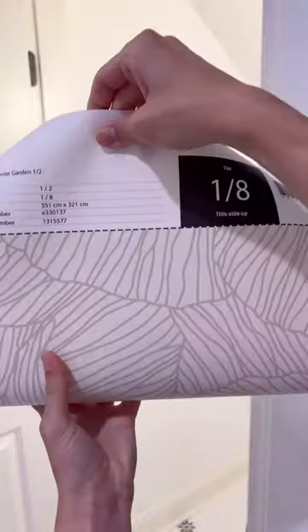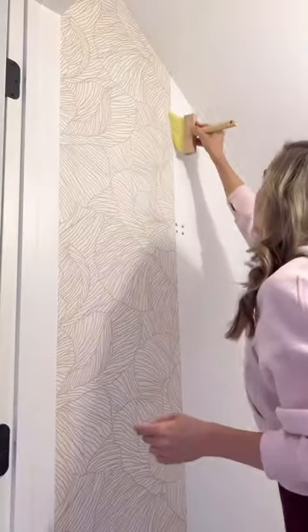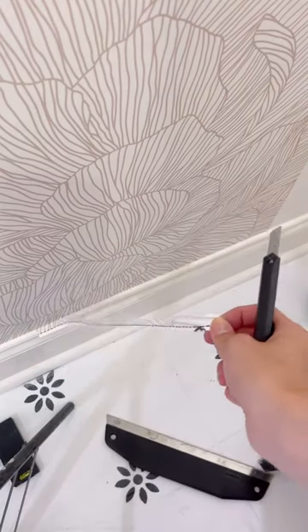I removed that, mixed up some wallpaper paste, and started to unroll this beautiful rose winter garden wallpaper from Photo Wall. I applied the paste directly to the wall one panel ahead at a time to give it enough time to set up and be a little stickier. The best part about this kind of wallpaper is you can wiggle it around while it's on the wall so your seams match up perfectly.